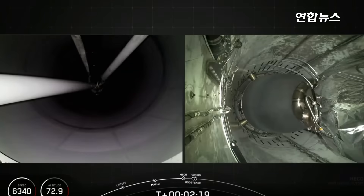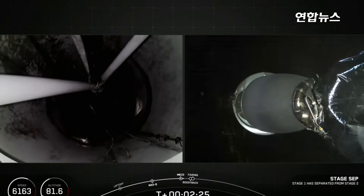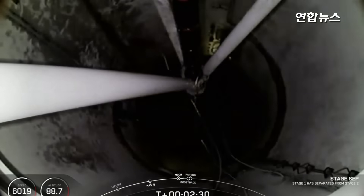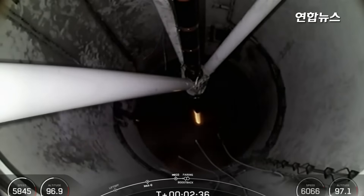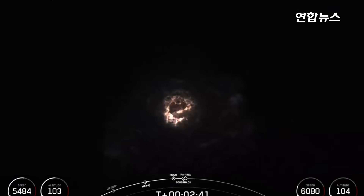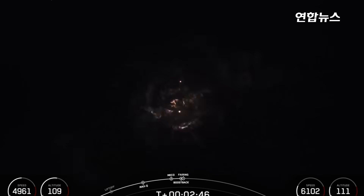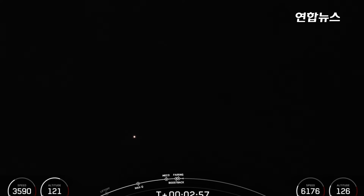Main engine cutoff. Stage separation confirmed. MVAC ignition. Stage 1 boost back startup. Those events happened back to back: main engine cutoff, stage separation, stage 1 flip, second engine start, the start of the boost back burn on the first stage, and fairing separation.